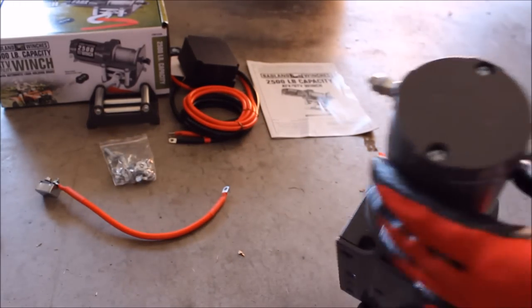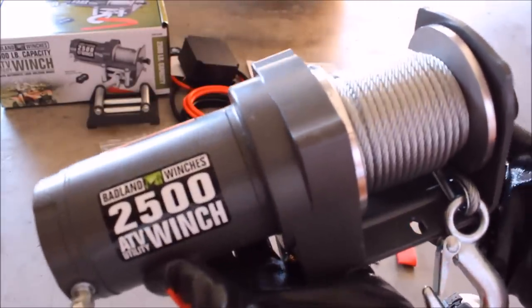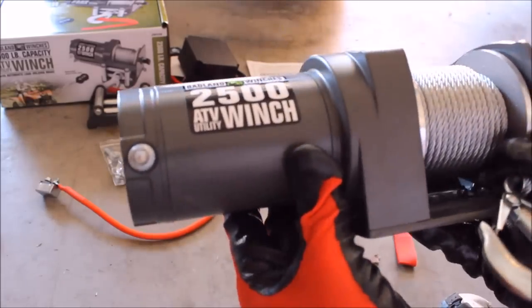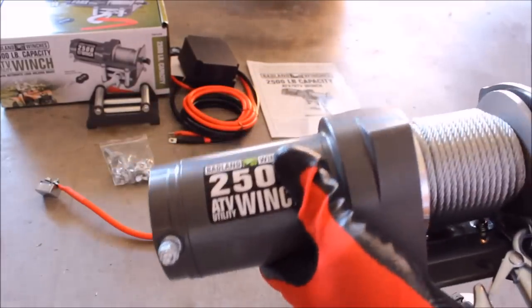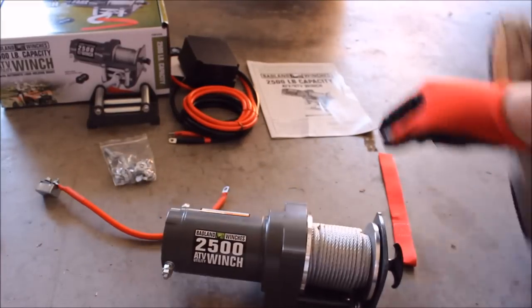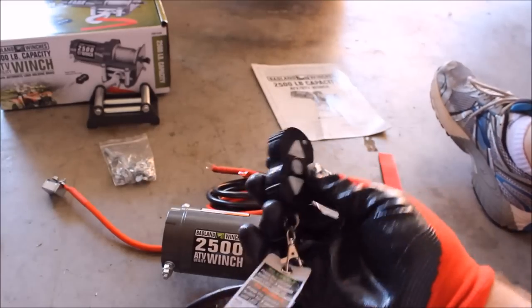It looks fairly waterproof. I'm not sure how waterproof it'll be, but for riding in the East Texas area with lots of swampiness, we'll find out. Another cool thing is it came with the remote that works 20 feet away.